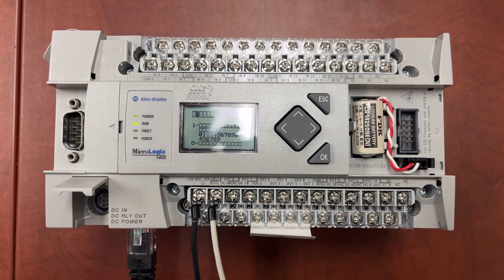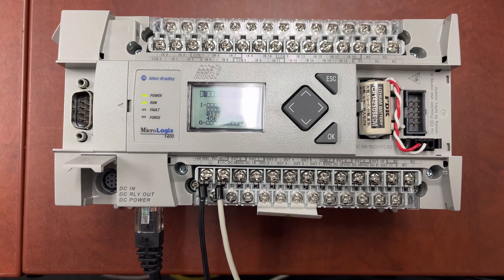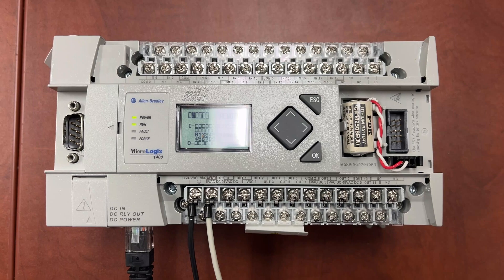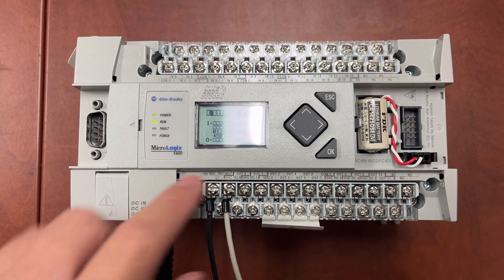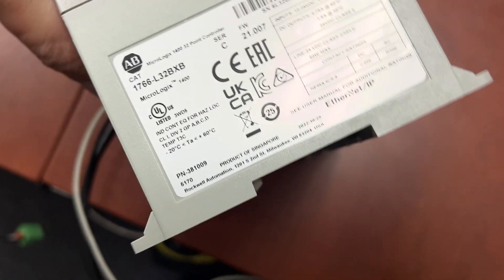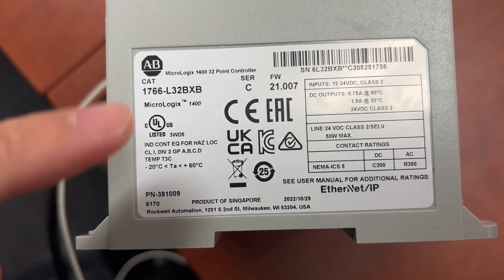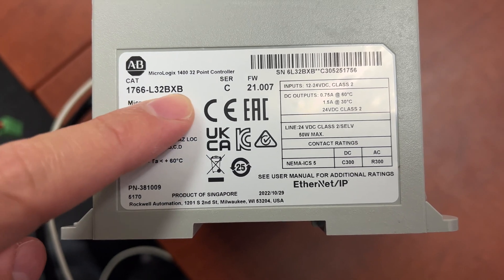In this video, we will be configuring this Allen Bradley PLC as a Modbus RTU Slave over RS485. This is an Allen Bradley MicroLogix 1400 PLC. The catalog number is 1766-L32BXB.